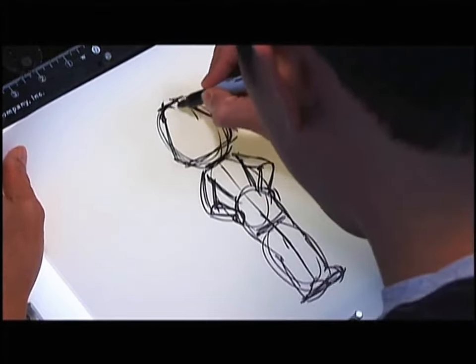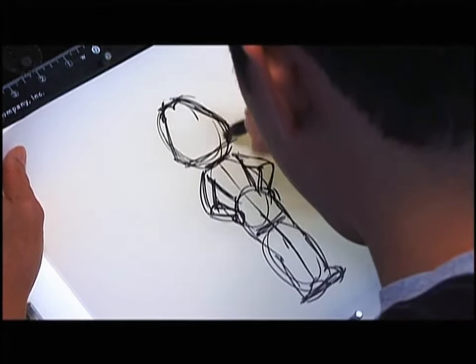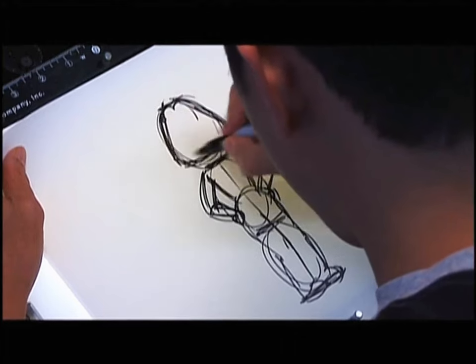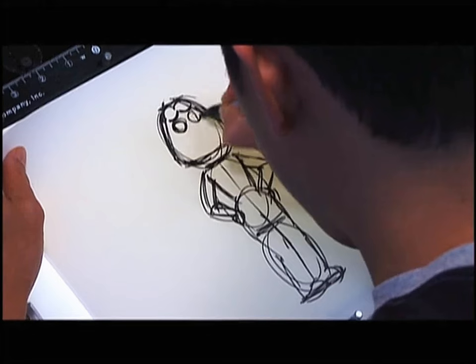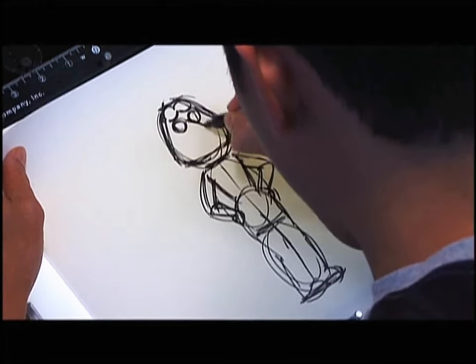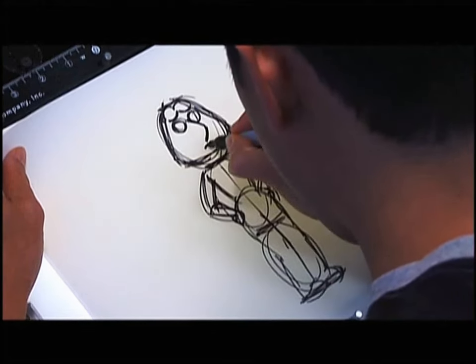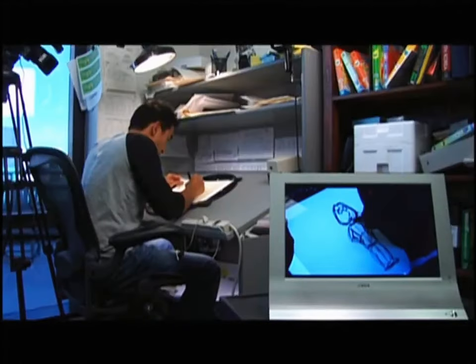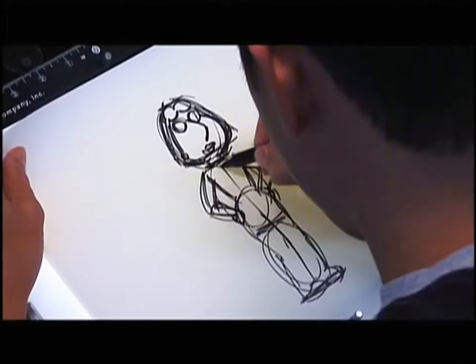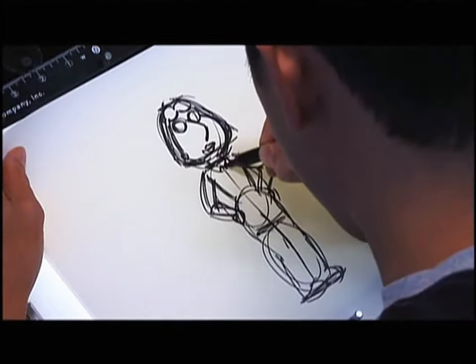I start with her head again — it's sort of triangular. Drawing the top. Her eyes are sort of located towards the top of her head. Her lips. The side of her cheek. The collar.